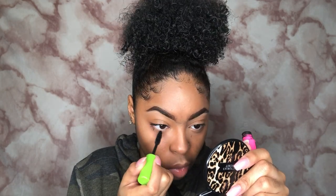One of the final steps is to go in with mascara. I'm gonna use the Maybelline Great Lash and coat the heck out of my lashes. By the end it's gonna look like I have falsies. Do y'all see the difference? You cannot tell me you don't see the difference — and no falsies, just mascara.